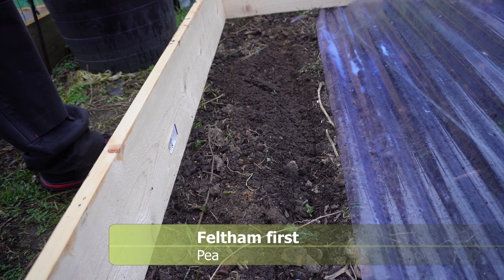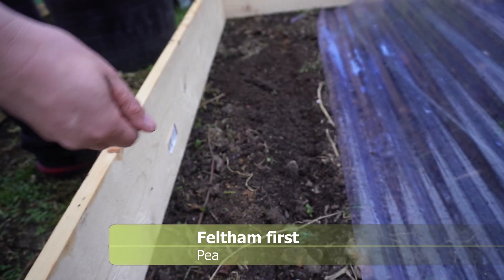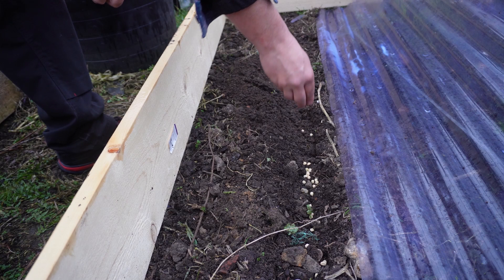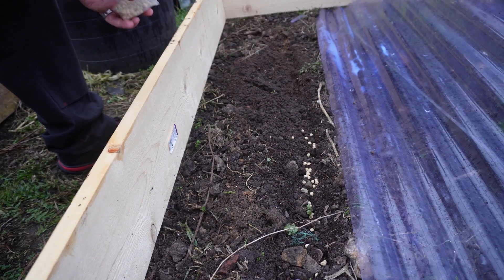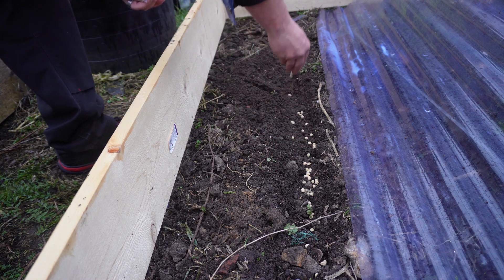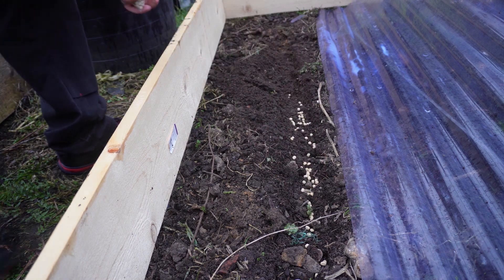These are Felton First peas — they're an early variety of peas. As you can see they're dried, they just look like your standard normal peas. They're a bit wrinkly, which I'm told is a good sign for early peas. I'm sowing these pretty thickly really.